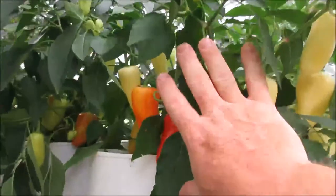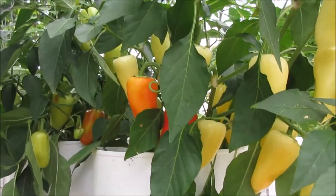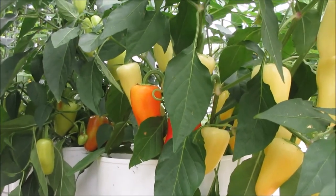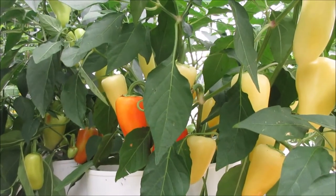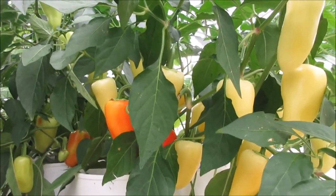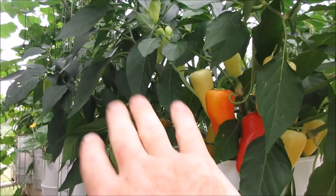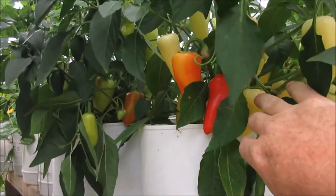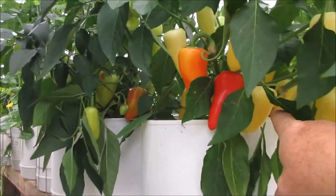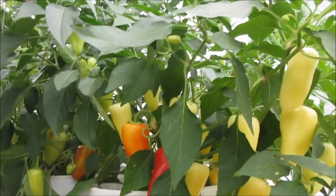I'm excited about this plant — this is a Mariachi F2. The same with this sibling, but I don't like the color of the sibling yet, though I'm not ruling it out until I taste it. So I'm going to grab a few peppers off of here — an orange one, a yellow one, and a red one — and we're going to give it a taste test.